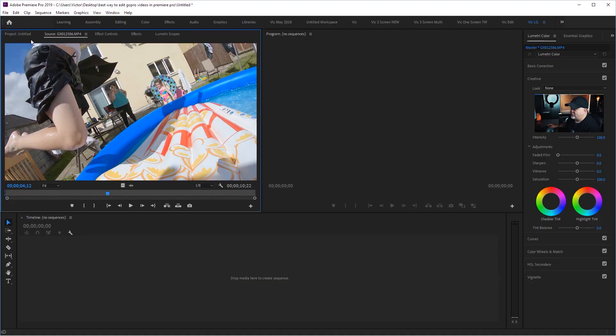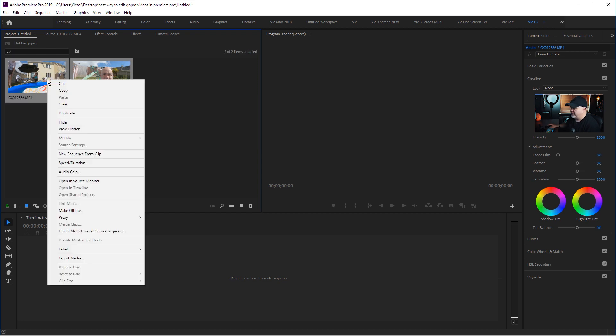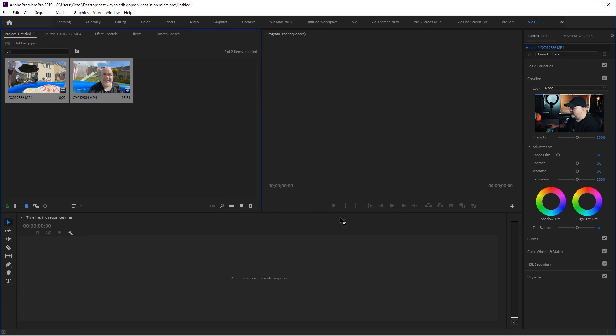So this is the magic. I'm going to do it for two of these clips. I'm going to highlight the two of them, right-click on them, select Proxy, and select Create Proxies — not Attach, not Reconnect, but Create. I'm going to do Apple ProRes 422 at 1024 by 540, then select OK.